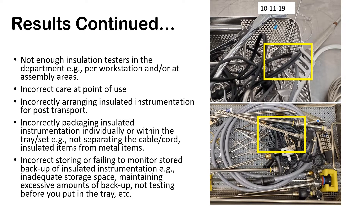Having those testers at every workstation — just like you have integrators at every workstation — the price should not overrule the quality or compliance of testing. Incorrect care at point of use: maybe the surgical team is not taking care of instruments during the procedure, the surgeon is rough on instruments, or an instrument is dropped. Even post-care — incorrectly arranging instruments because they're delicate and not separating them from metal ones, and incorrectly packaging insulated items individually, not protecting the shaft — not just the tip. As you saw in a previous slide, maybe the tray is not correct and needs to be separated with a separate rack.